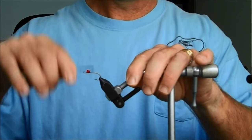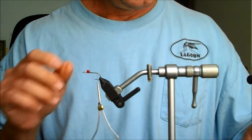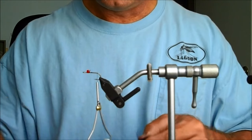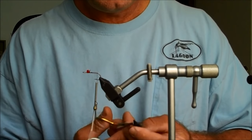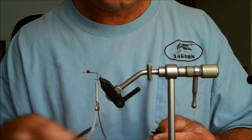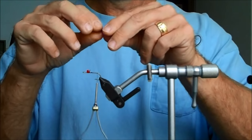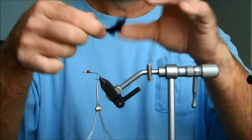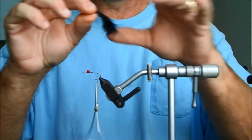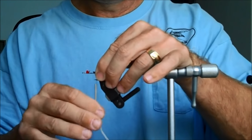Take the thread, wind it back, and get ready to tie in the tail. I'm using Rabbit Zonker. If you don't have rabbit, you can use feathers or any kind of fur — you could use bucktail if you had to. I like rabbit because it breathes nicely. When I put this Rabbit Zonker on, I want to make sure it's short, and we're going to put it so that the skin side is up. Tie it in.